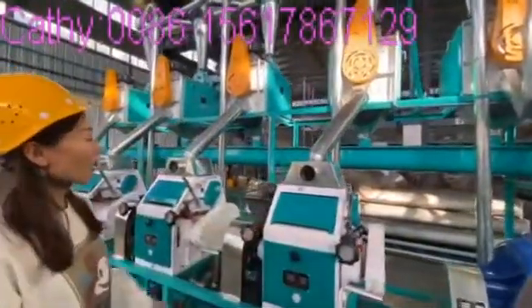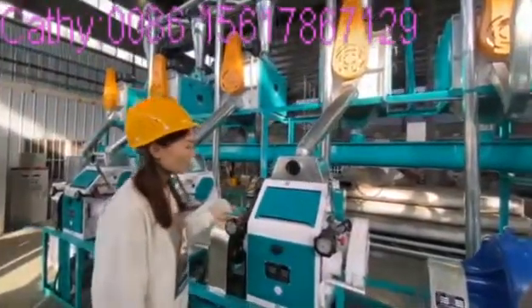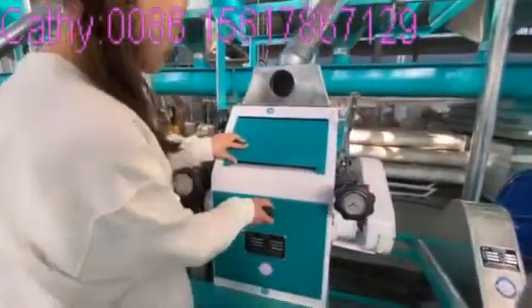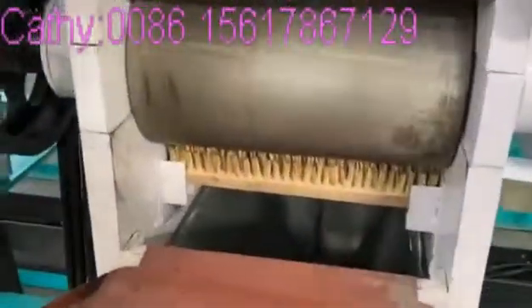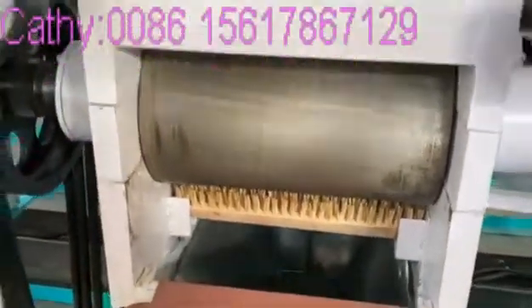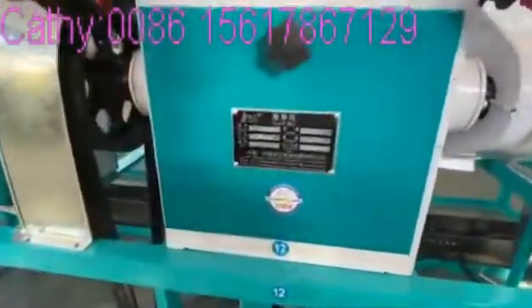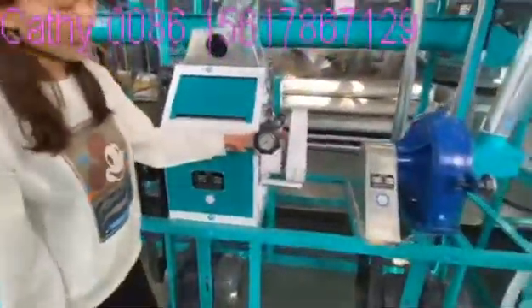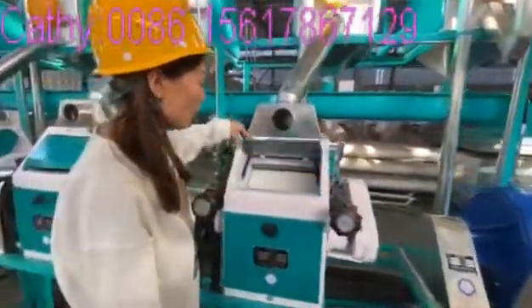This roller machine is for complete milling parts — this is for maize grinding. Let's check this roller mill. This is the roller mill — this is the body. This is a roller and this is a brush. We use the best quality. And this is the meter, which can adjust the gaps of the rollers. One roller unit must have two rollers.